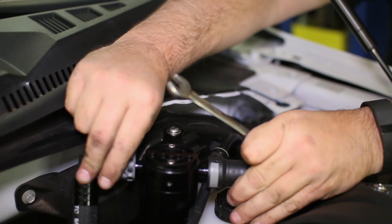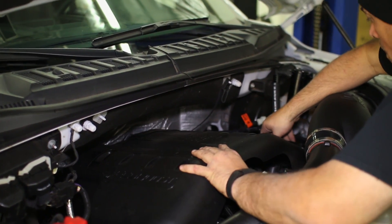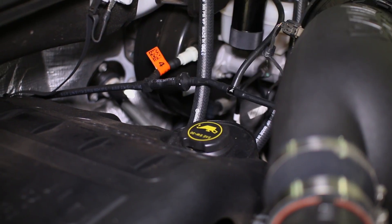That concludes our catch can install after the engine cover and oil cap are replaced. Remember to empty the cans at least every oil change to make sure they don't overflow with used oil.